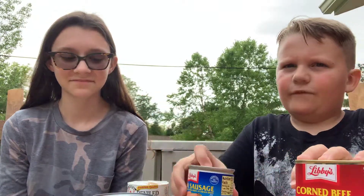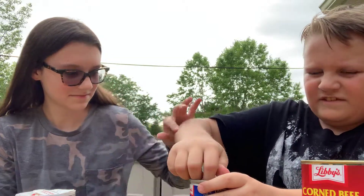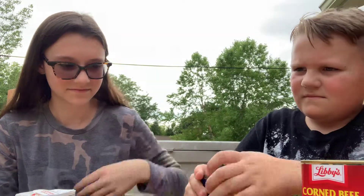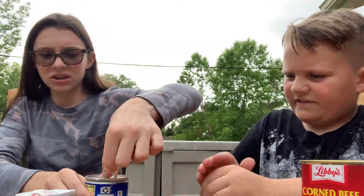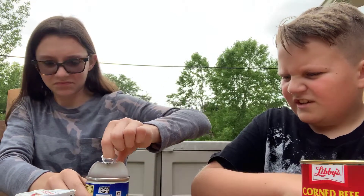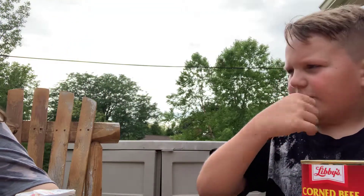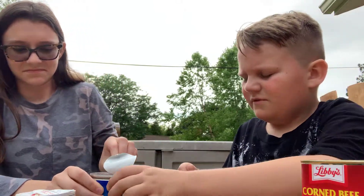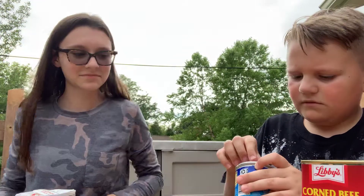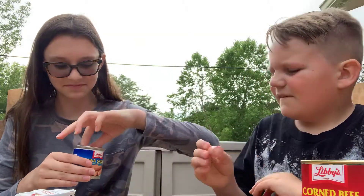We're trying Vienna sausages first. I like toothpicks to get them out — no, I got this. You can try the top. We don't have a fork but we can use our fingers. Ready? Oh, it got all over me — that's okay. Try one.